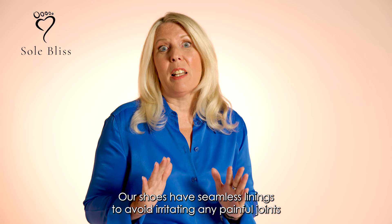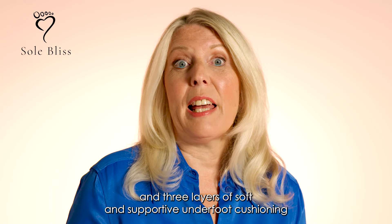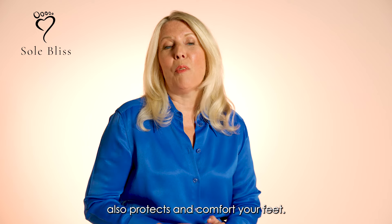Our shoes have seamless linings to avoid irritating any painful joints. And three layers of soft and supportive underfoot cushioning also protect and comfort your feet.